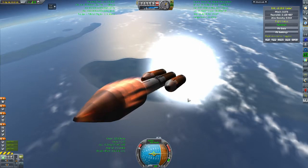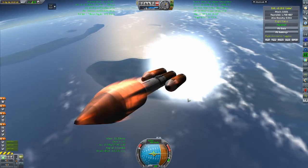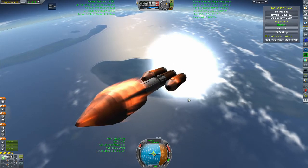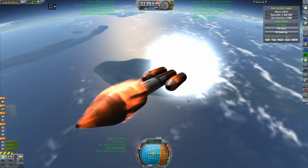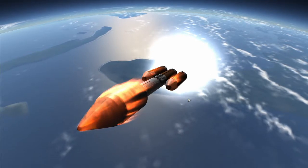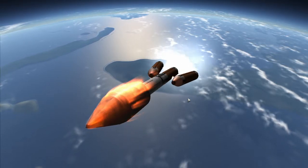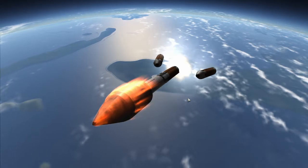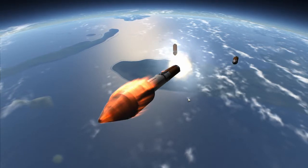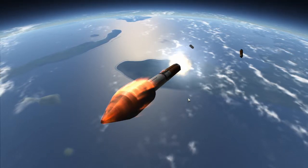We are coming up on booster separation. As you will notice with the gravity turn MechJeb is performing, we are not getting a lot of horizontal speed — this is actually on purpose. Efficiency-wise in Kerbal this is not ideal because you are wasting fuel, but realistically it works out. You are seeing the rocket in a launch profile it would actually fly. Most of the time when this rocket is accelerating it is going to be at a horizontal angle, and most of the acceleration is actually going to be done by the S4C once it ignites.